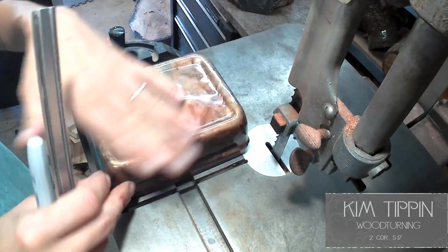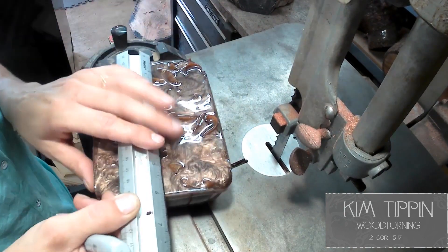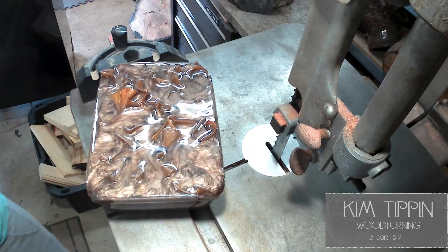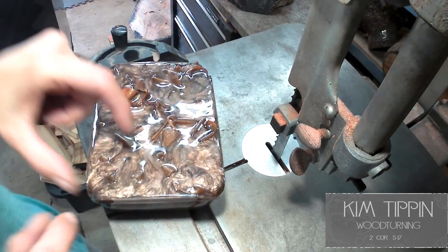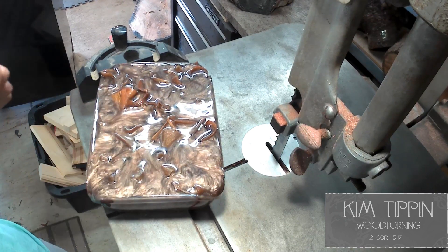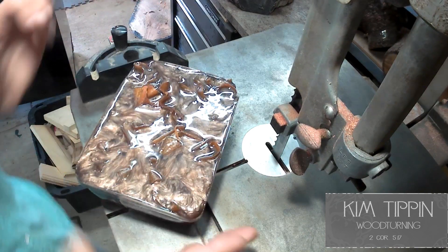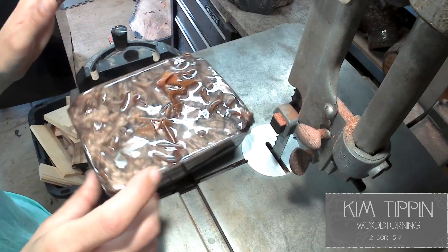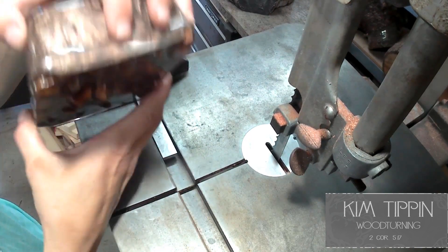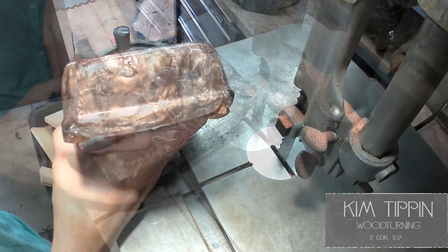This side will be for the bowl and this side will be for the brush. There'll be plenty left on there, which is good — in case something goes wrong, you'll have extra width to work with. First I'm going to shave this ridge off from the mold — you can see it — I'm going to shave that off.